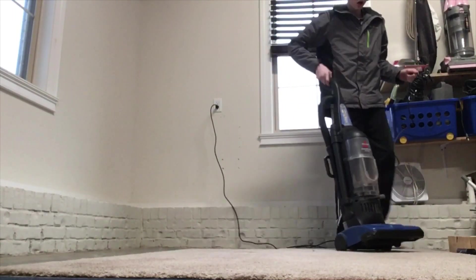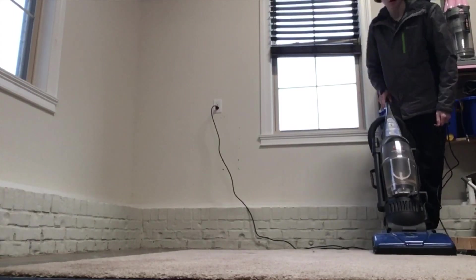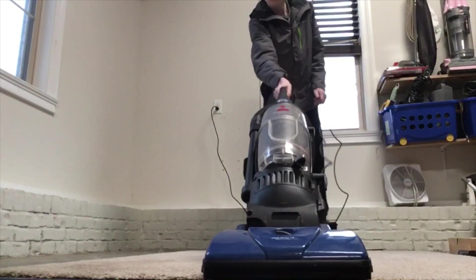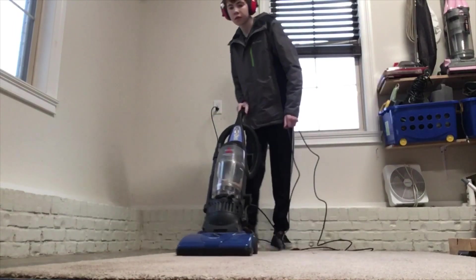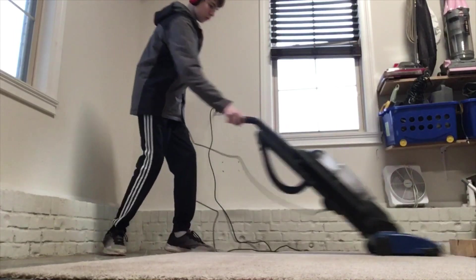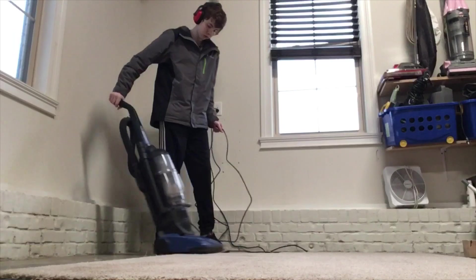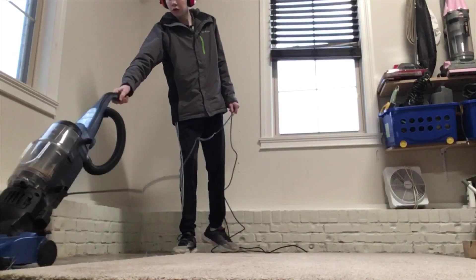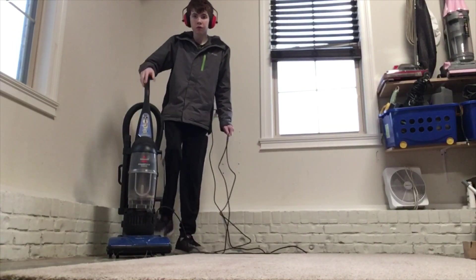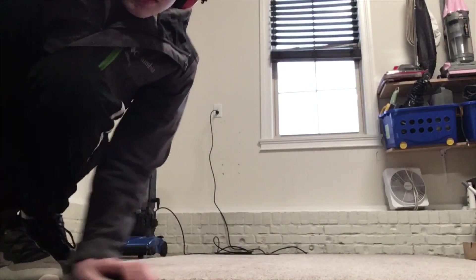All right, so here we go, we're going to start. All right, it's working good.